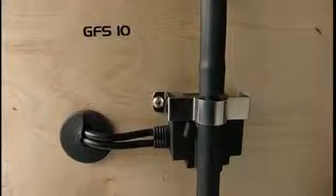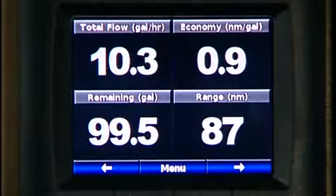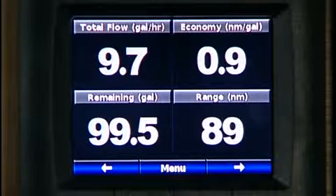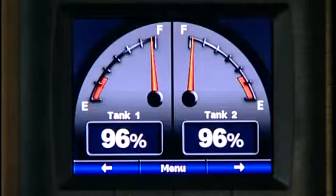For the power boaters that want to measure how much fuel they're burning, Garmin has developed the GFS 10. By hooking up the GFS 10 into the Garmin Marine Network, you can now see how much fuel you're burning, what your fuel economy is, and even how much fuel you have left in the tanks.